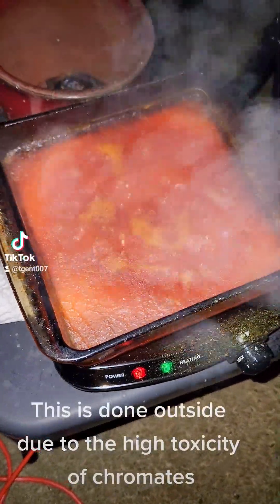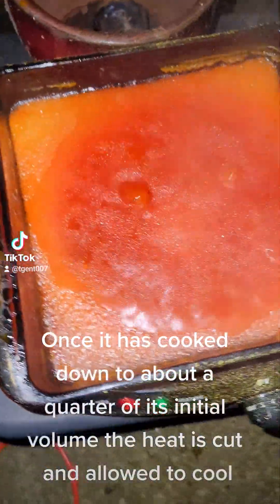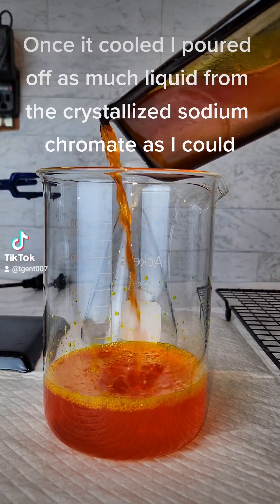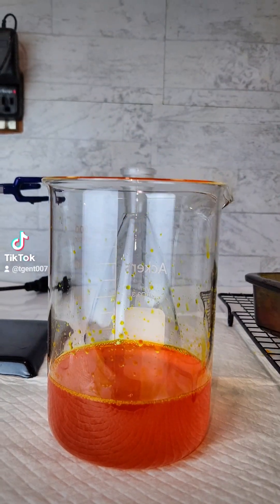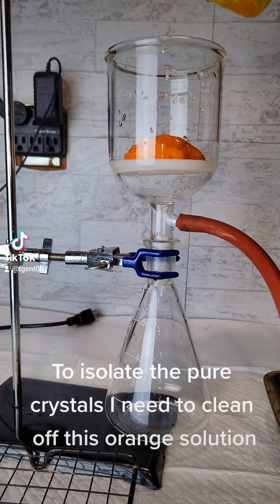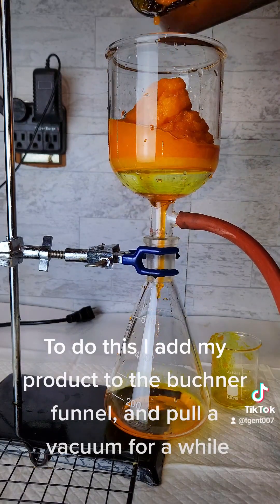Once it has cooked down to about a quarter of its initial volume, the heat is cut and allowed to cool. Once it cooled, I poured off as much liquid from the crystallized sodium chromate as I could. This left me with some very concentrated solution and a lot of crystal sodium chromate. To isolate the pure crystals, I need to clean off this orange solution, so I add my product to a Büchner funnel and pull a vacuum for a while.